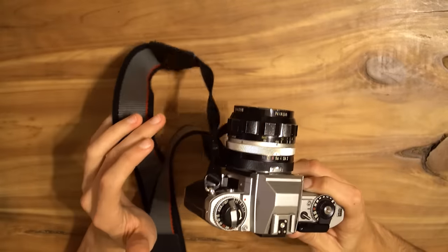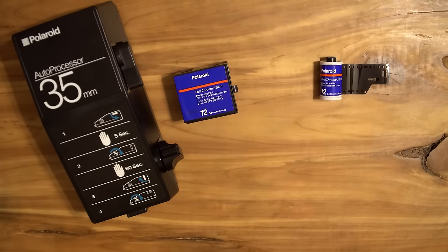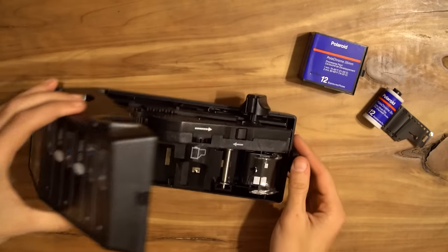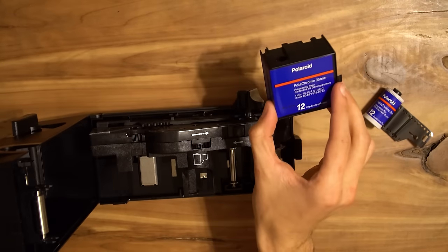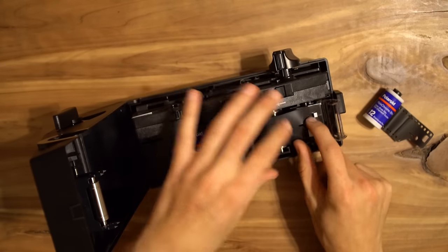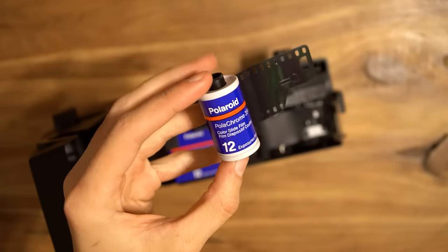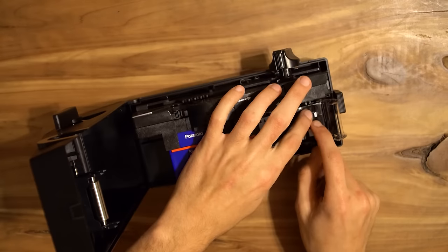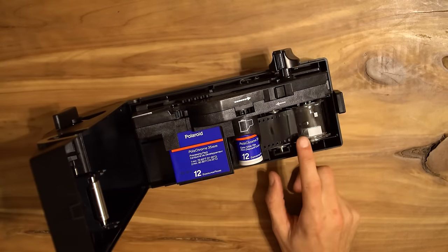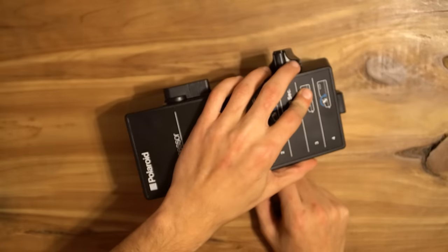Alright, it is time for the moment of truth. We've got the processor and the processing pack. Knock on wood — let's see what happens. We're going to go ahead and pop this open, drop the processing pack in here nice and tight. It snaps right there. We're going to go ahead and insert this, push that in, pull this along, and lastly close that cover. Make sure it's nice and snug, and we close this up. Here goes nothing.